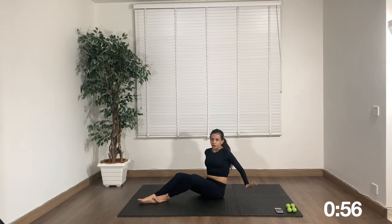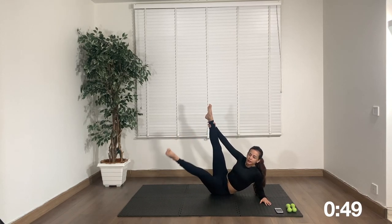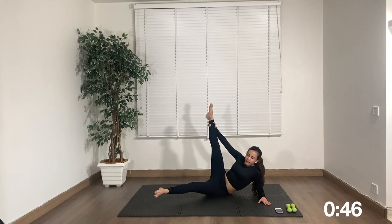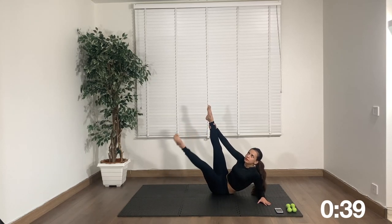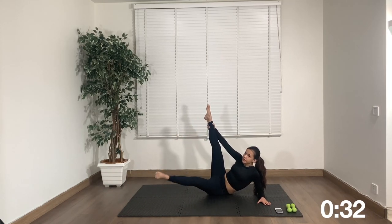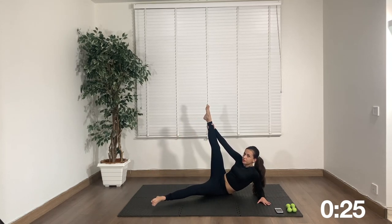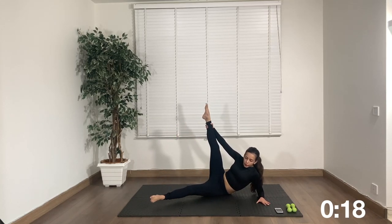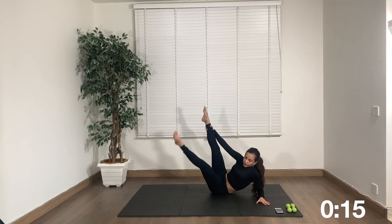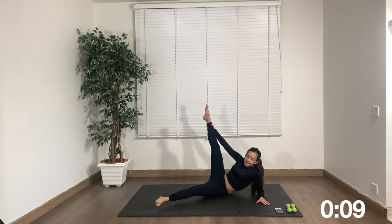Change sides — on your left elbow now. Right leg goes up, and bring the left leg up and down. You should feel this in your inner thighs. We're almost two minutes into the thigh section — we've covered most of the workout. Only about eight more minutes of working out and then two to three minutes of stretching. So you're there — don't give up.